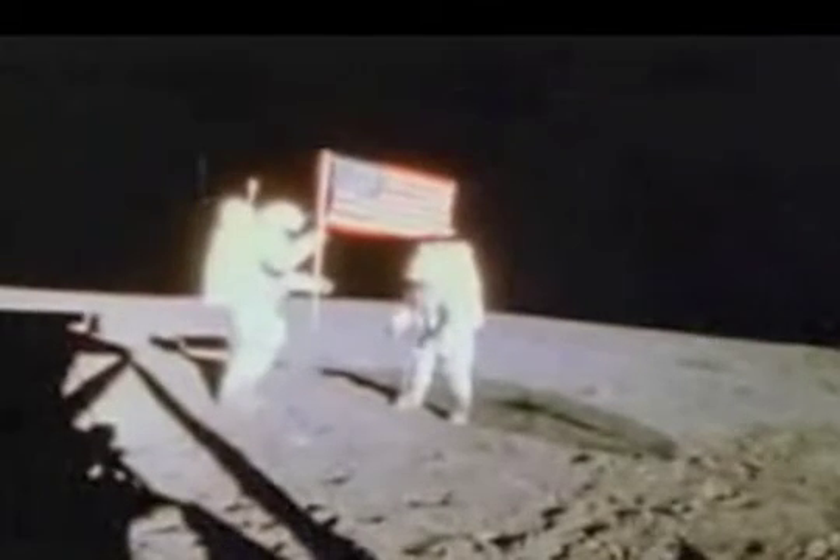Whether astronaut Ed Mitchell has his sun visor down or not, light passes through each visor — if it didn't, he'd fall all over the place; he'd be blind. Against a very dark background, whatever light is reflected off of either surface will be visible.